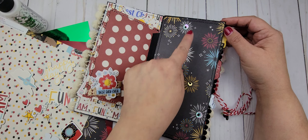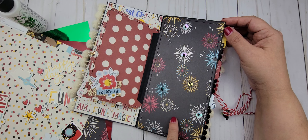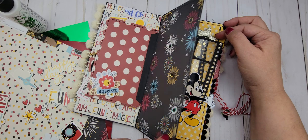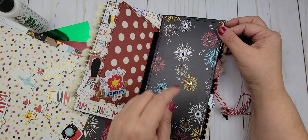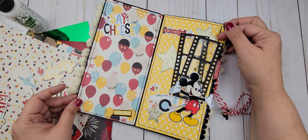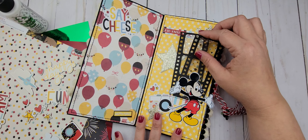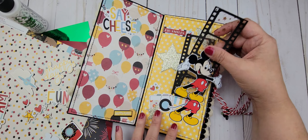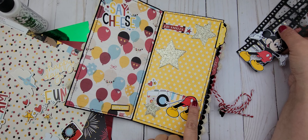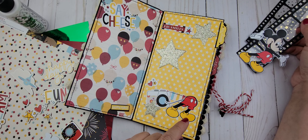I added a few sequins on these fireworks just so it could have a little sparkle when you flip the page, but I didn't want to add too many because I'm not sure what I'm going to be adding to that page. I really like this page right here — I think it's super cute.